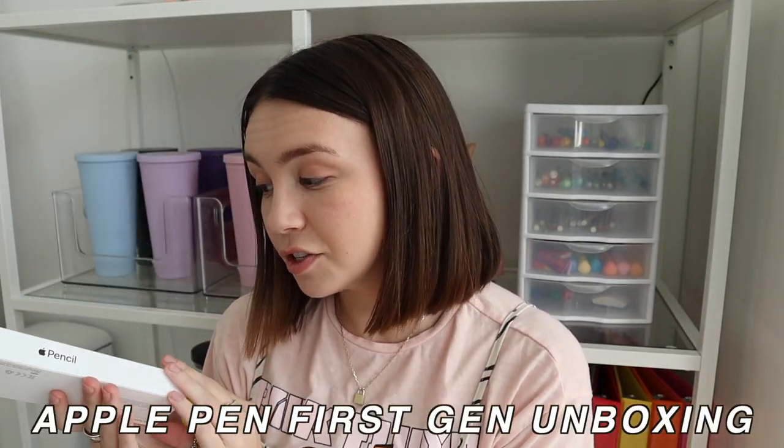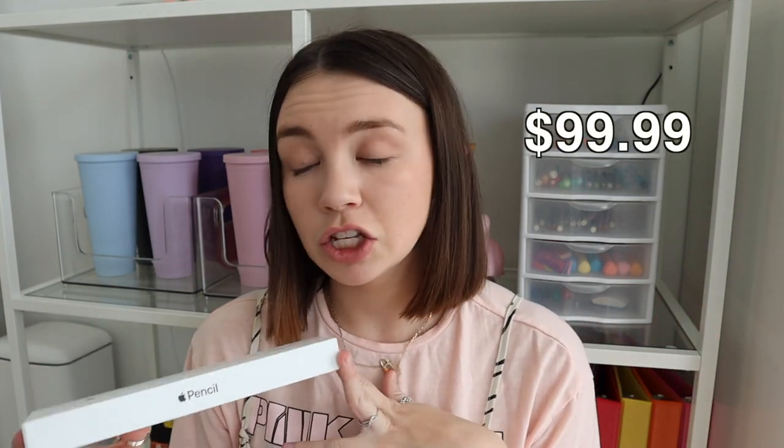Let's hop into the unboxing of my Apple Pencil. I decided to go with the first generation — this is the one that pairs with the particular iPad I got. I've never had an Apple Pencil, but I talked to a lot of you guys in the DMs and watched a lot of YouTube videos. That led me to decide it wasn't really a big deal to get the first one instead of the newer one, and it's about $30–$40 cheaper. I'll put on the screen how much I paid.